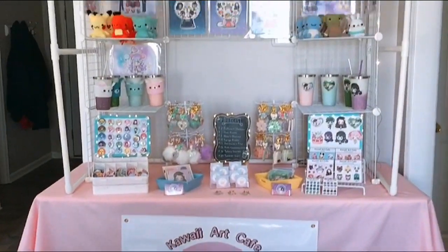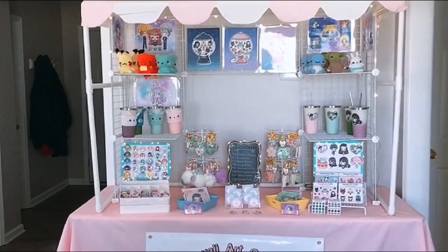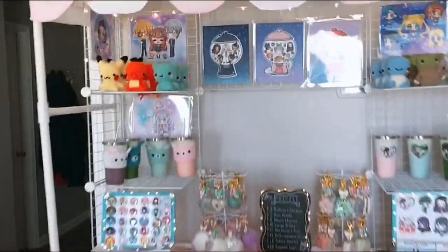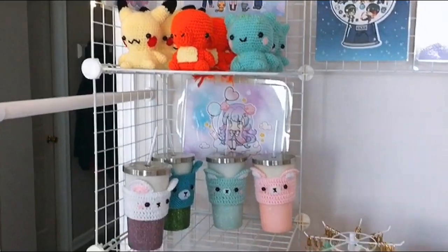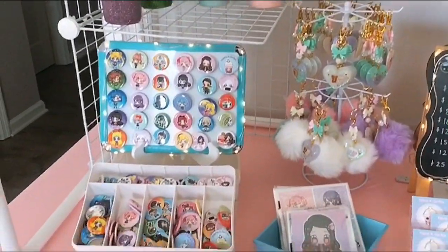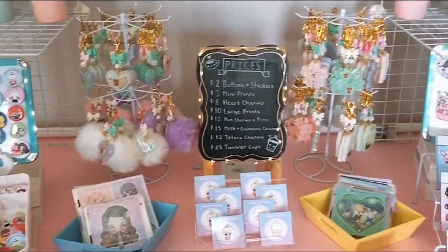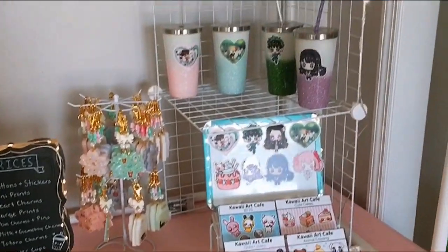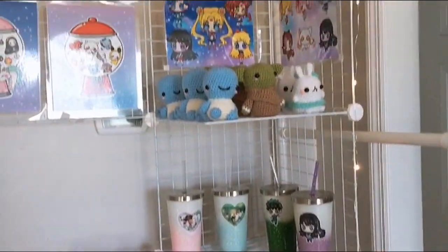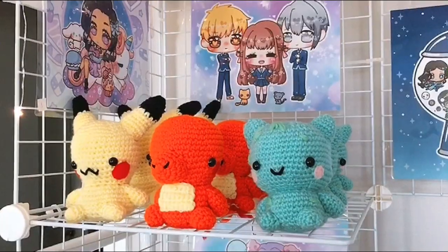And this is what my booth looks like after I add all of my new products. So here is a very brief overview — some plushies, some cups, buttons, charms, prints. And I'll be going over these one by one, how I get them displayed like this, with a couple of tips and tricks here and there to hopefully help you get more sales at Artist Alleys.